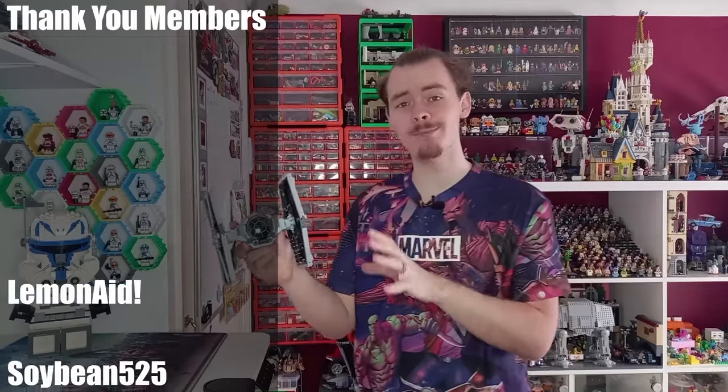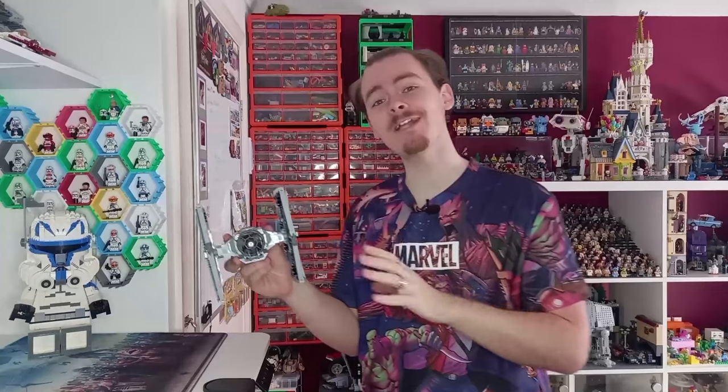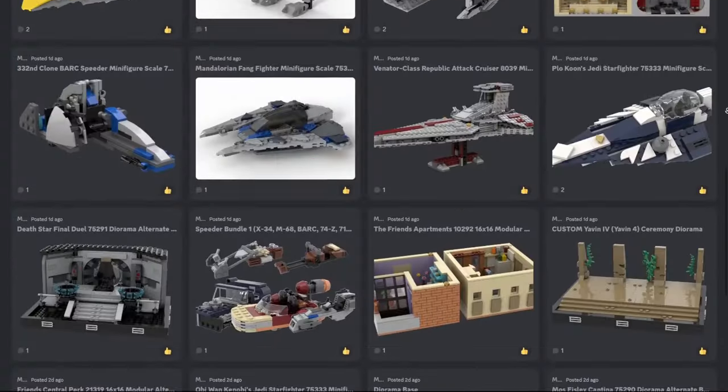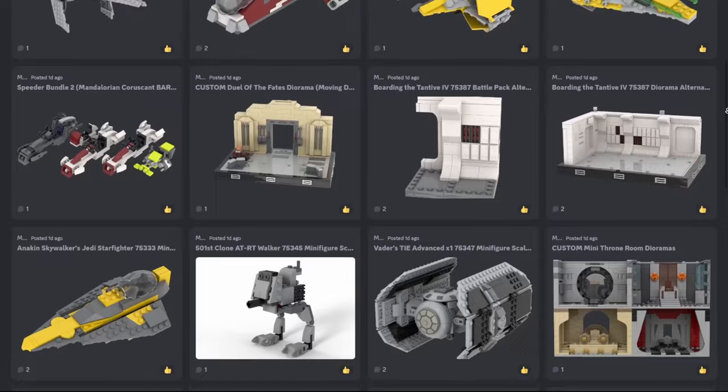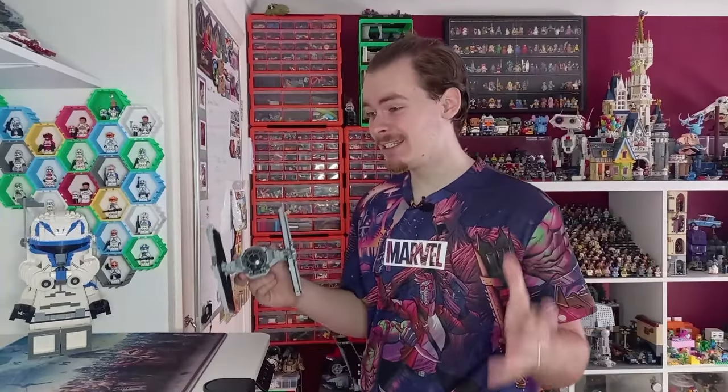For this video I've actually rebuilt the 2020 TIE Fighter to compare with it, because eventually I will be building this back into an Interceptor. The model did use a handful of extra pieces and the instructions will be on the members Discord. The instructions for the mech are already up. I uploaded them a day early for all the members to see, so technically there's no reason you can't build it along while watching this video.